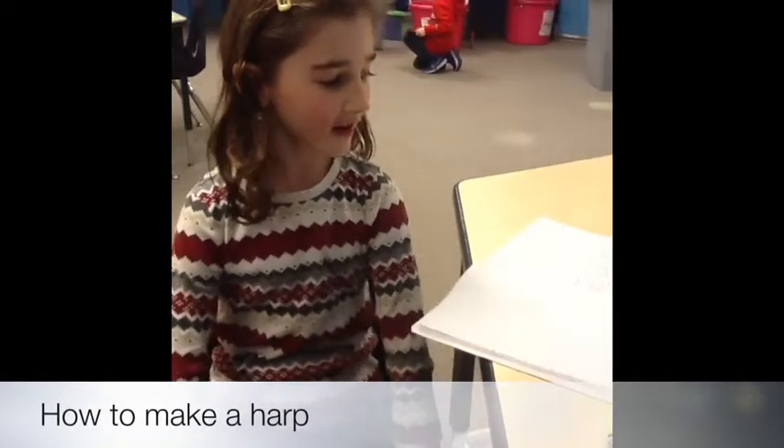Hi Sophia, I made a harp. I used a Kleenex box and rubber bands.